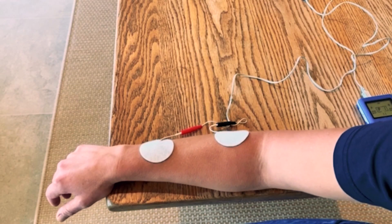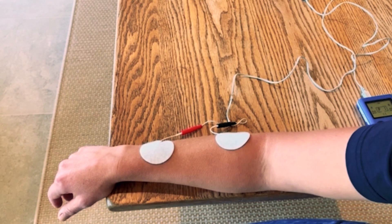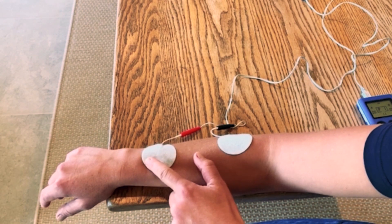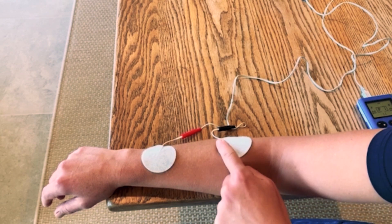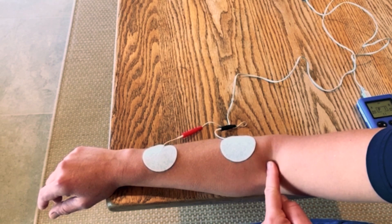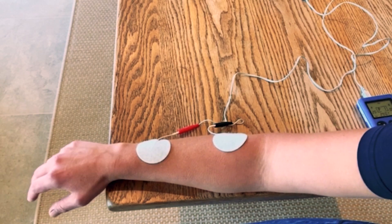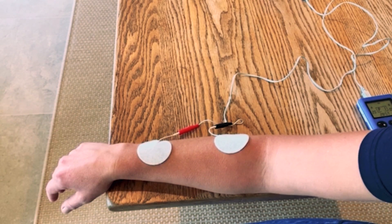In this video, I'm going to show you electrode placement to get wrist and finger extension. One electrode over the motor point of the wrist and finger extensors, one electrode over the fleshy part of the forearm. You can see where that comes in relation to the elbow crease, and that gives you wrist and finger extension together.